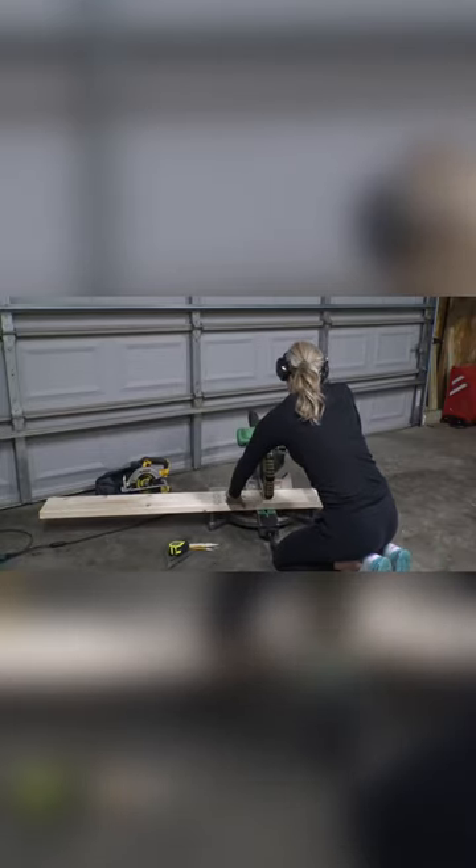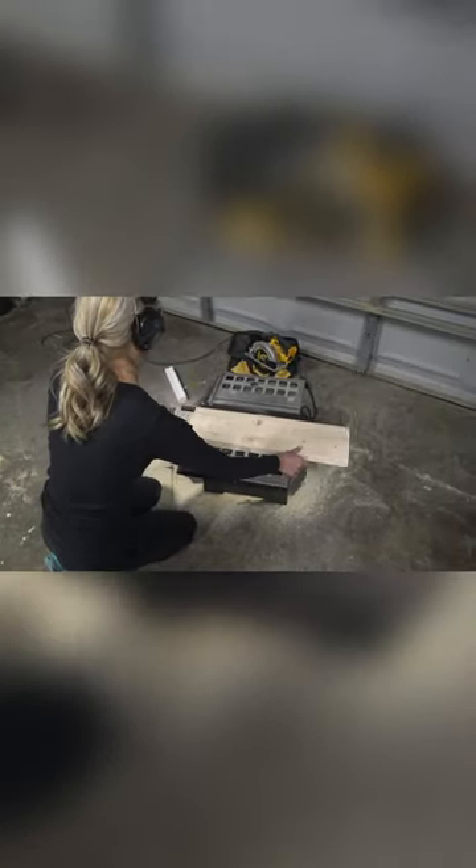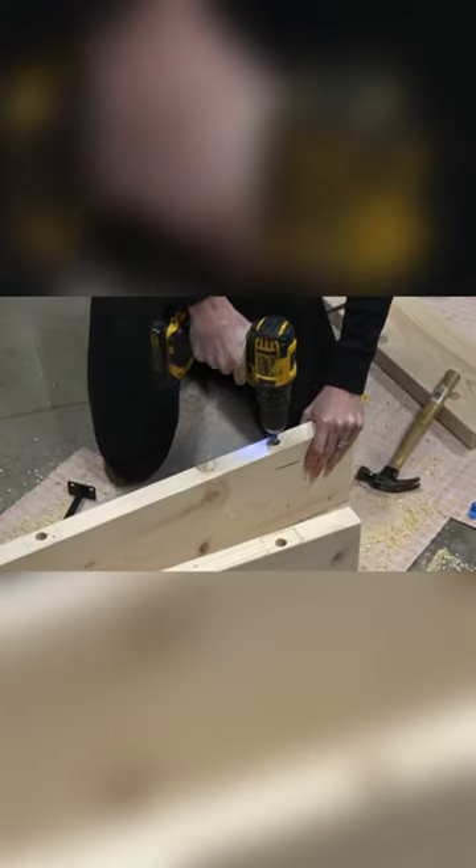Check out how I made these floating shelves with brackets from Amazon. Using a 2x8 board, I cut my shelves to size, cut off the front edge with a table saw for a square look, drilled out the holes and chiseled out the back for the brackets.